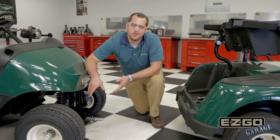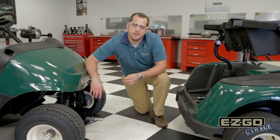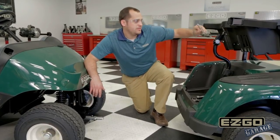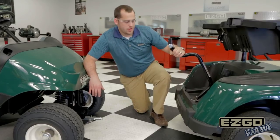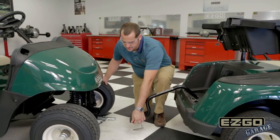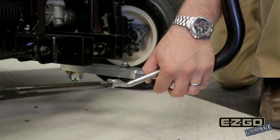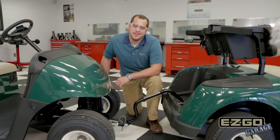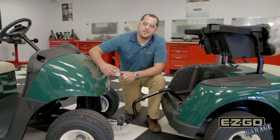With the front receiver installed and with the rear tow bar installed, I'm going to demonstrate now how you link the two of them together. Simply pull the pin, drop the tow bar down, slide the receiver into the tow bar, and drop it in place. It's as simple as that. The car is ready to be towed.